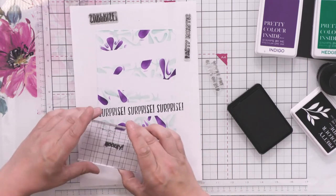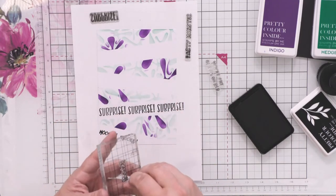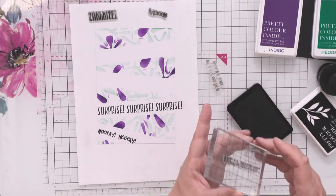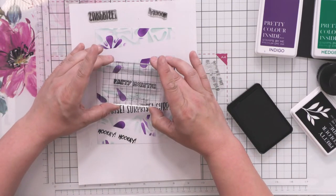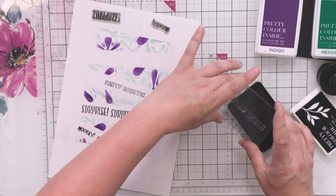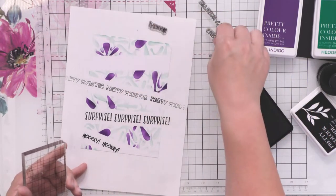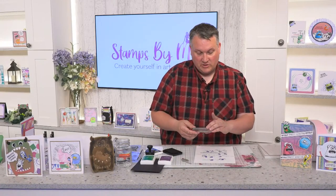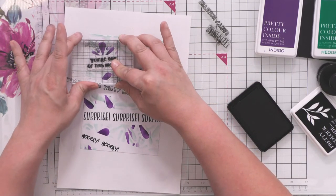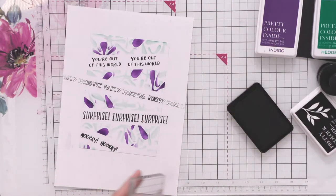We nearly went upside down then! Let's get 'Hooray' going across here. I'm sure you've all got sentiments at home that you could be using as well — it's a good design to use with the bits you've got. 'Party Monster' — let's get that one in the middle, then stamp 'Party' off at this edge and 'Monster' back off at this edge. I'm liking how this is building up. Then we've got 'You're Out of This World' which is perfect for this card. There we go — that's our sentiments all done.